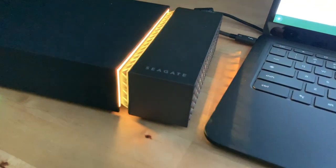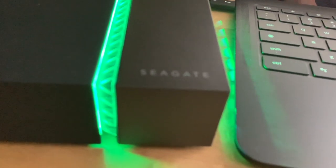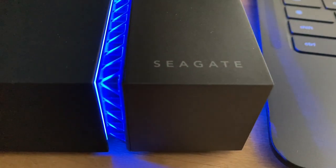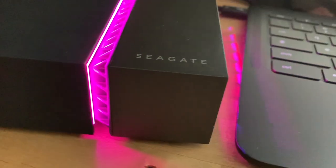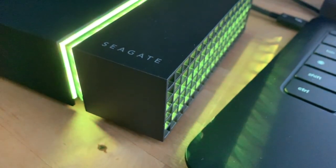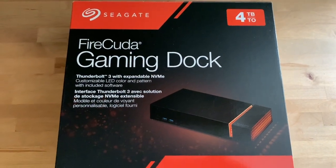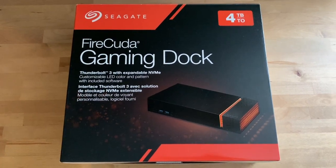So is the Seagate FireCuda Gaming Dock a good option for the average computer user? It's probably overkill for most laptops, but for creative professionals with a modern laptop that can make full use of its capabilities, this might be a nice multi-purpose desktop addition — and with that LED light show, it looks pretty cool too. Check out the Seagate FireCuda Gaming Dock along with a huge selection of external drives and SSDs at Best Buy, and be sure to read the full reviews on Best Buy Canada's blog.